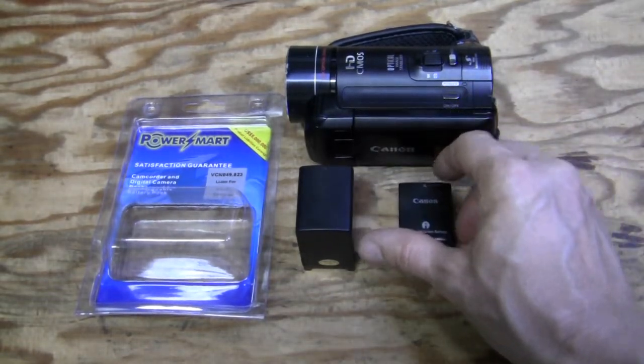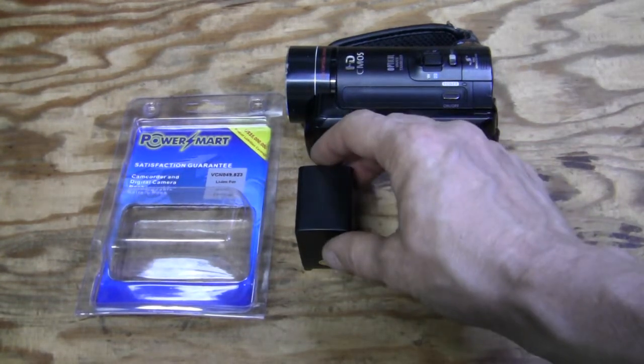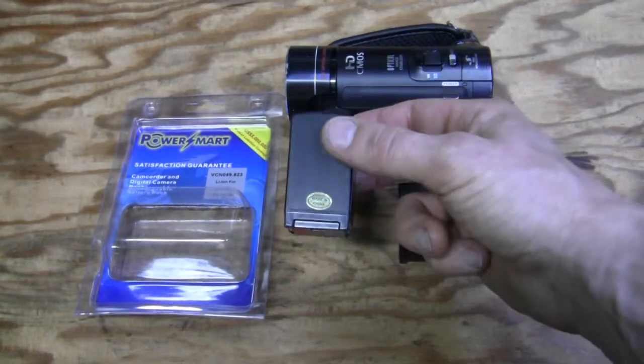And another one was a cheap Chinese replacement, which was rated at 2500 mAh. But the discharge test showed it's about half of that capacity. So this time I returned that one to the seller and bought this one.